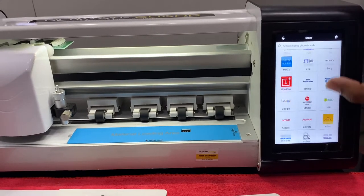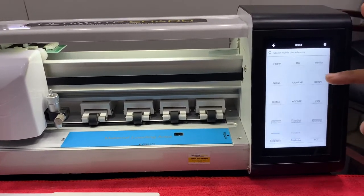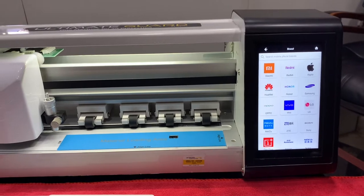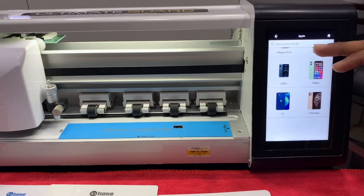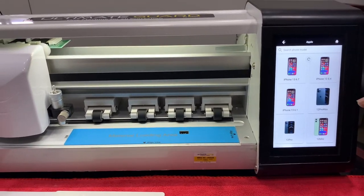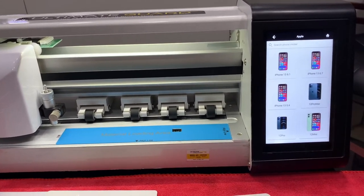These are the mobile range — all the mobiles present in the mobile world will be listed here. We will go with Apple now. As an example of how the cutting display works, let's come up with the current running model, the iPhone 12 Pro Max.